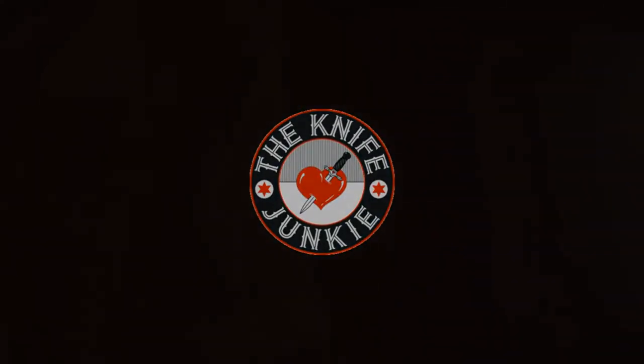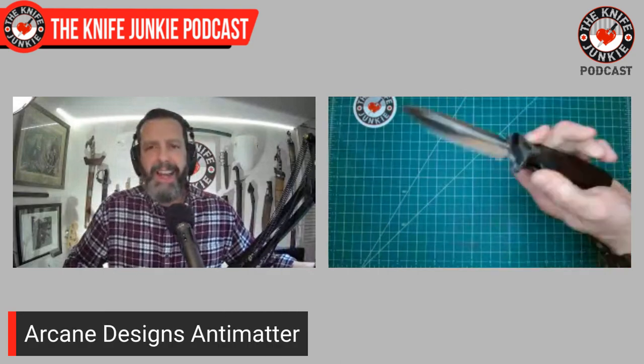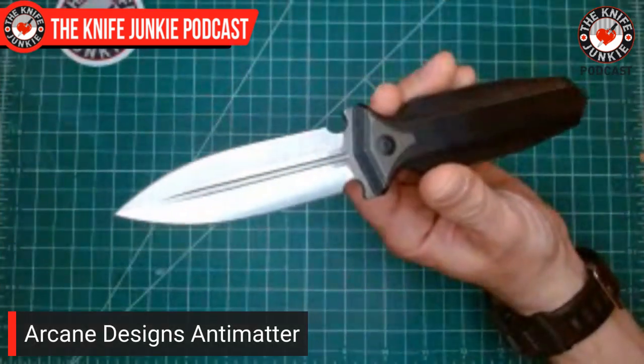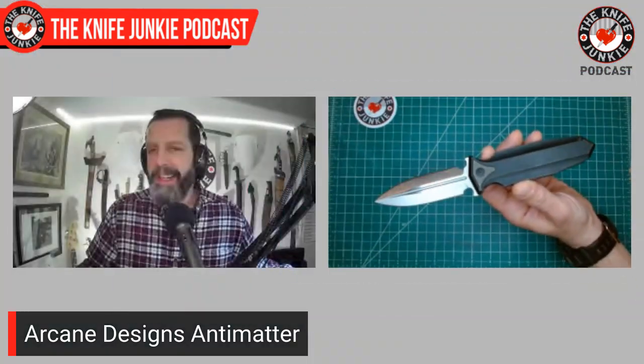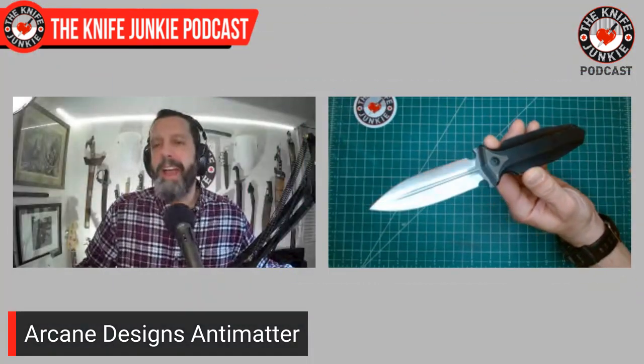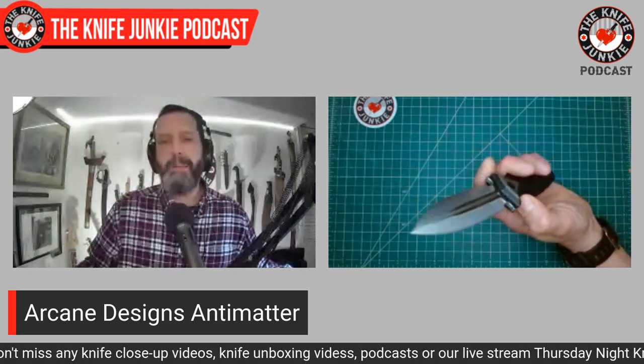Now it's time for a pocket check. Today, in my front right pocket riding shotgun — or dagger, if you will — is the Arcane Designs Antimatter. This is a double-edged dagger, a flipping dagger. Not too many of them out there, and I absolutely love this design. I love this knife. It's Riat-made; I don't have too many knives made by Riat.